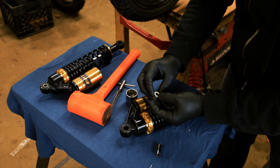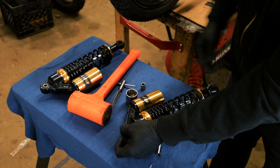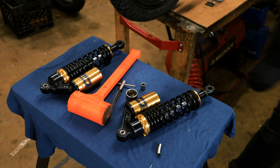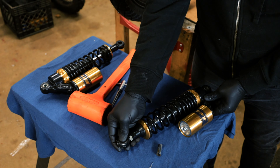There's the old one. Press the new one in. Press the bottom one in. Perfect.